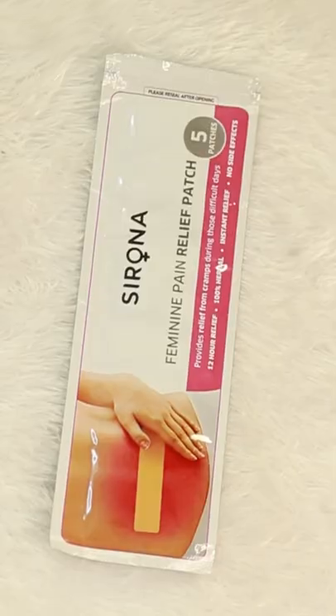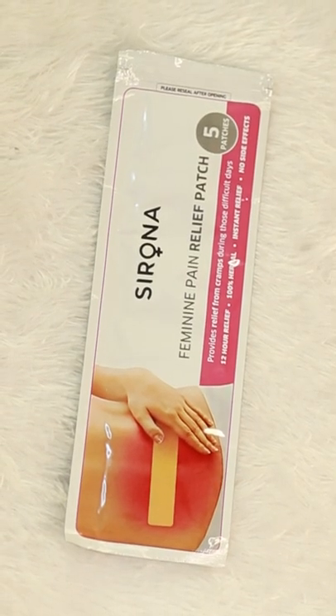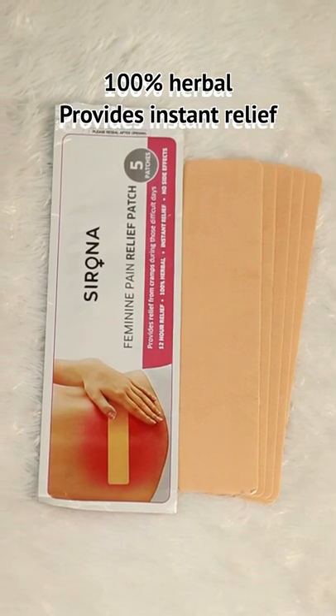That's why Cirona also offers a Feminine Pain Relief Patch. If we use this patch, it provides instant relief. Cirona is a brand — it's a best-selling brand.